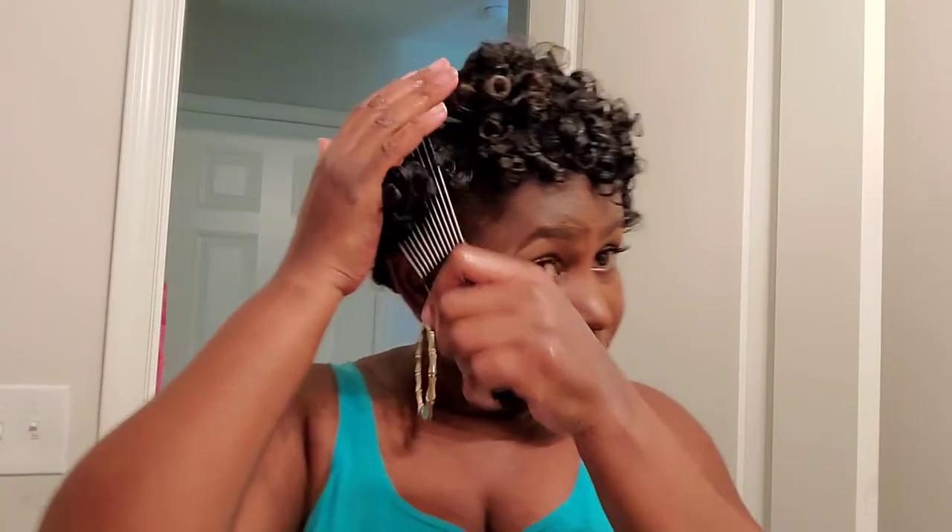I'm going to use this pick comb — I bought it from Amazon and it came in three different sizes. This is the size I love to use. It helps your hair get volume: after you separate the curls, you just pick as much as you want and you'll get the volume you're after. I'll come back and show the final look after I'm done picking.